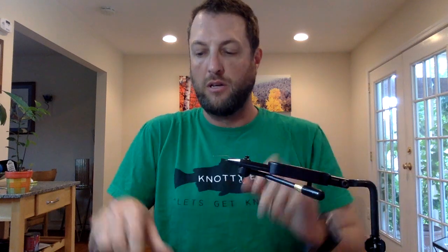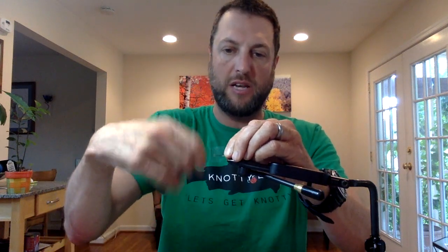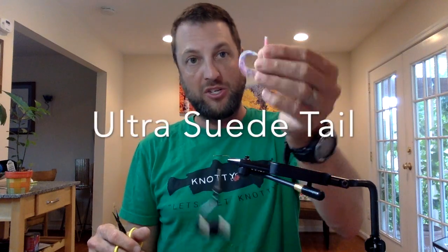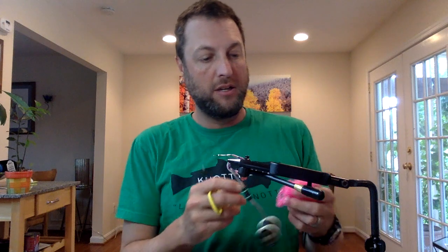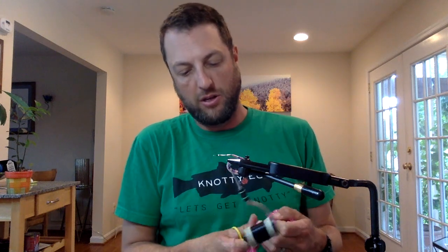I'm going to be using a right bobbin with 210 denier black thread — you can't really see the thread in this anyway. My scissors of choice are these. I forgot to mention the tail: this is an Ultra Suede tail that I'm going to tie in right here. Ultra Suede is more durable than rubber tails and will just last longer.